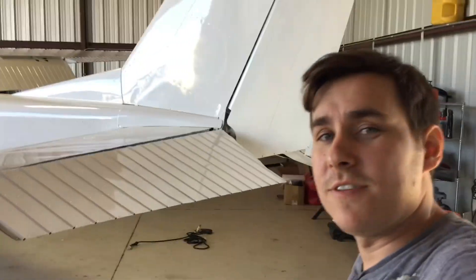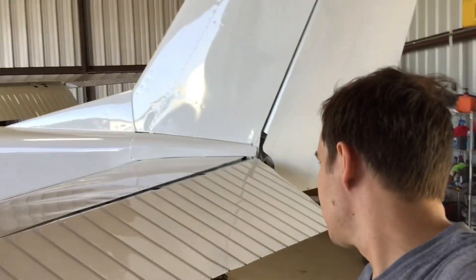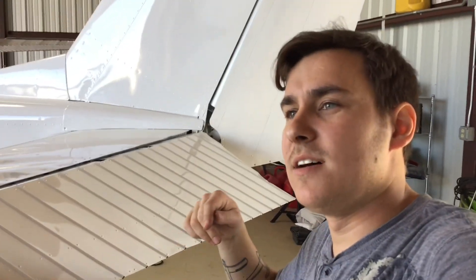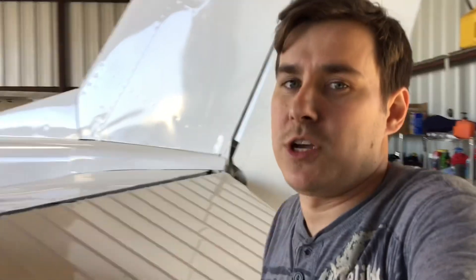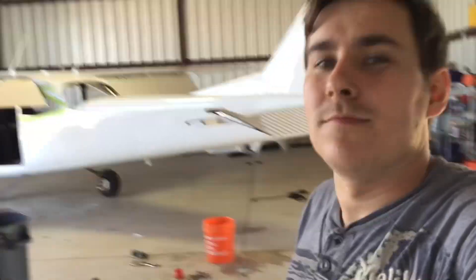All right everybody, that's going to do it for this video. We got the tail all installed and finished up. I had to pause it - I did a bunch of work while y'all were gone. It was hitting right up there at the very top. So I had to make some shims to put up there to get that fixed. But tail's on. It's hooked up. If you like the video, hit the like button, leave us a comment, subscribe, and we'll see you all in the next video. Bye.